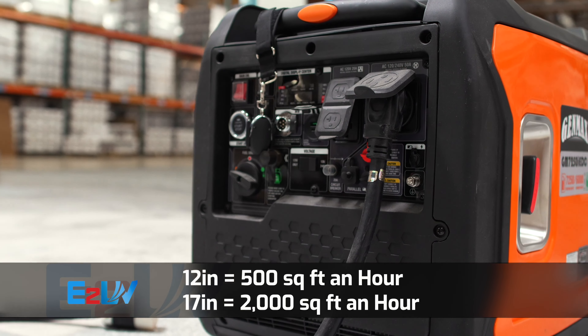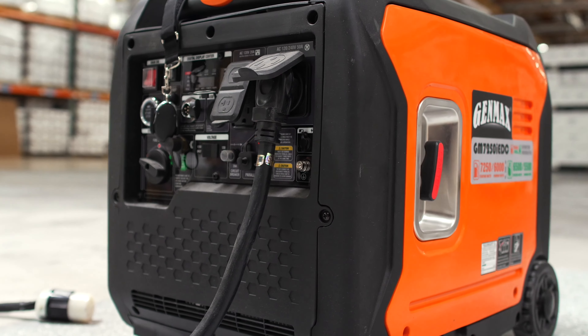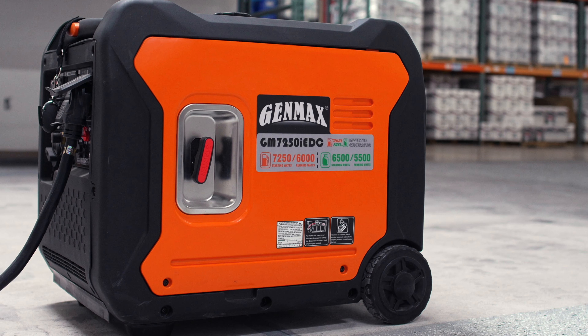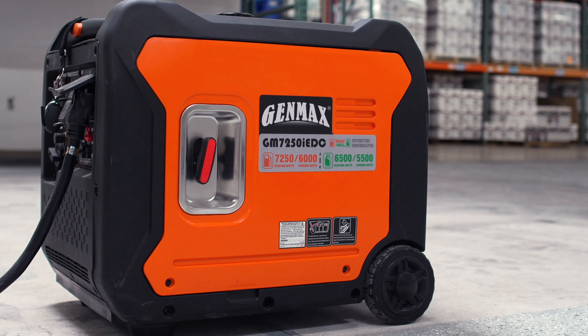Both machines need to be powered by a 220 watt power supply. Not every location will be able to provide this, so we recommend using this exact generator.